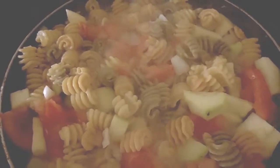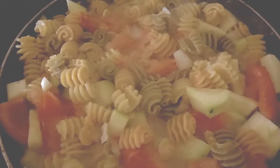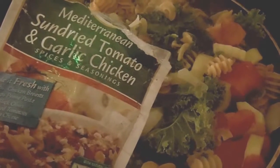Now I'm going to chop the organic kale and add it to this really delicious meal. I'm going to sprinkle a little bit of this seasoning on top.